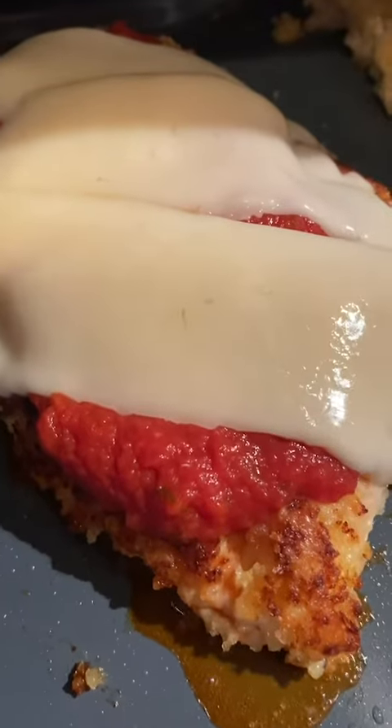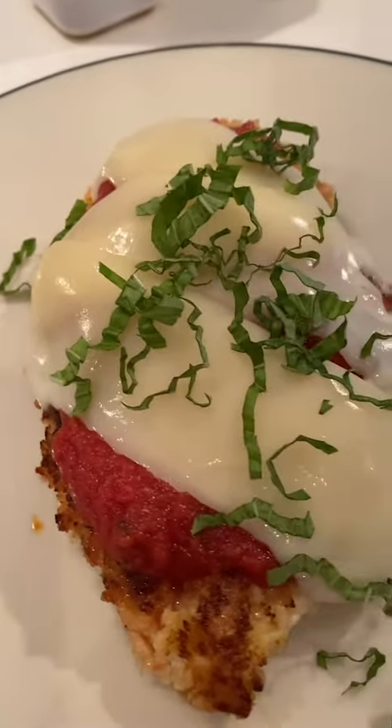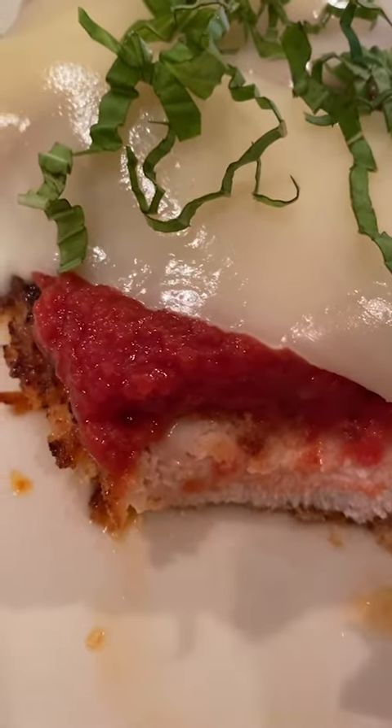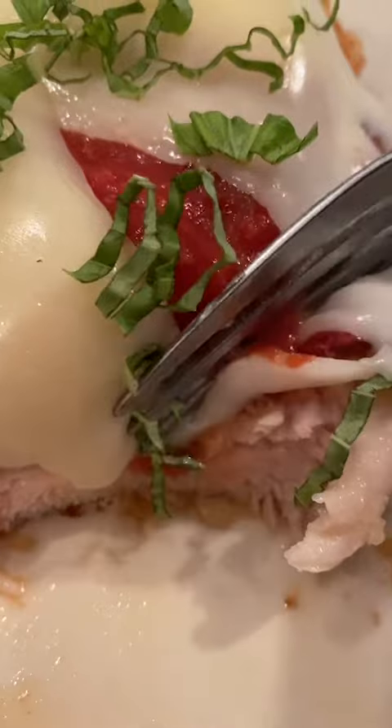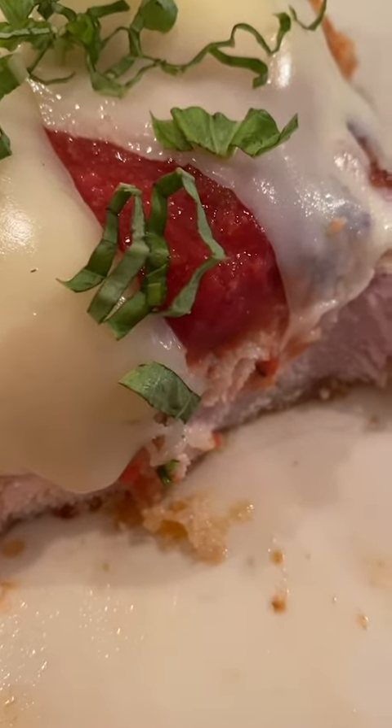Back into the Brava, and look at this — isn't that absolutely beautiful? A little bit of basil on top, and you can just go in with a fork. Look how tender and juicy that looks. This Brava chicken parm can be eaten just like this, or go ahead and put it between two buns and call it a day.